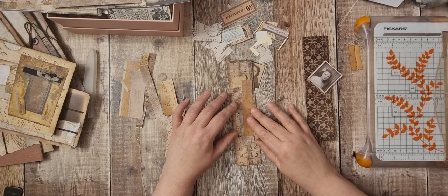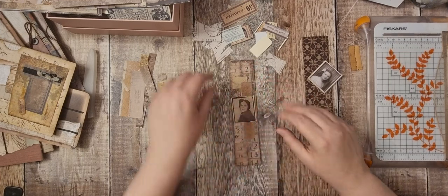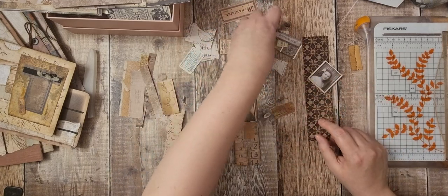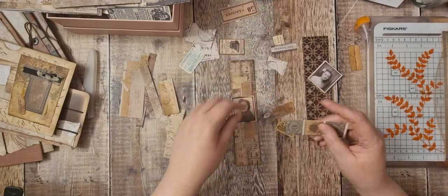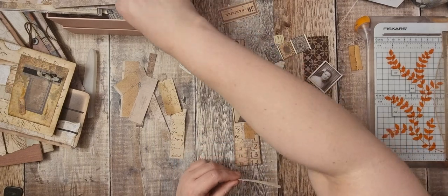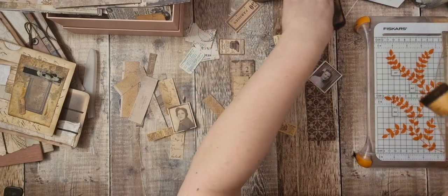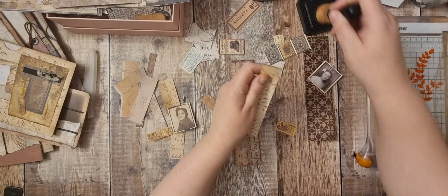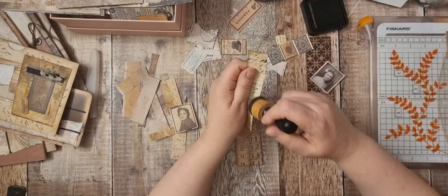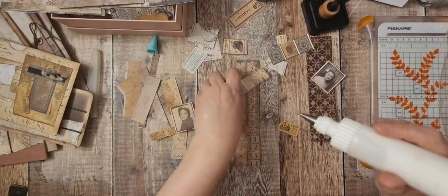Maybe something like that, then with that linked on, and then maybe a ticket — I didn't really need my new ticket so I've got a ticket here. Maybe a ticket, I don't think a tag. Let's start getting it down. I've got my little Tim Holtz embellishment pieces and those stamps there. I'm going to use the Anita's Tacky Glue.